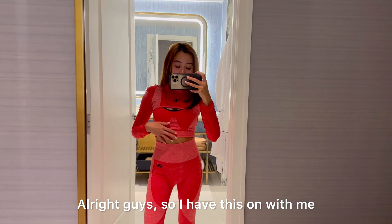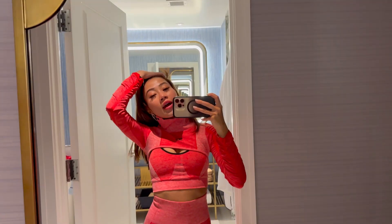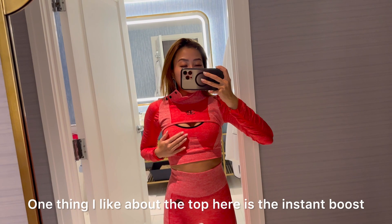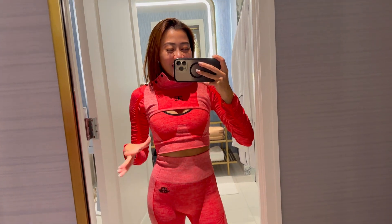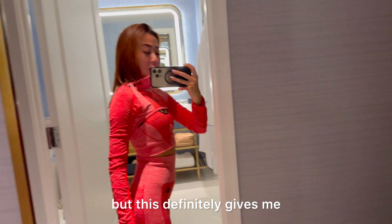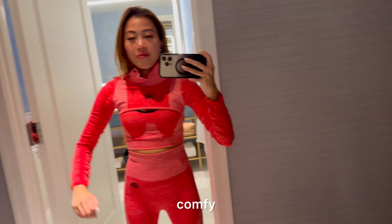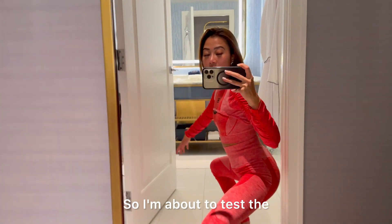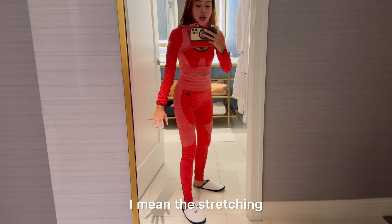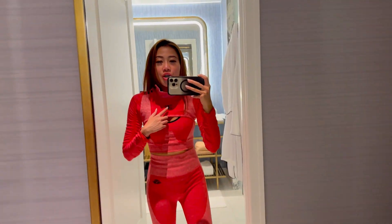I have this on now — this is how I look from bottom to top with the red color, and it's a really beautiful design up here. One thing I like about the top is the instant boost it gives me. The stretching is really comfy — extra small is not too tight and not too compressed on my body. I tested the stretching and I think it's really good. I like the logo at the corner too.